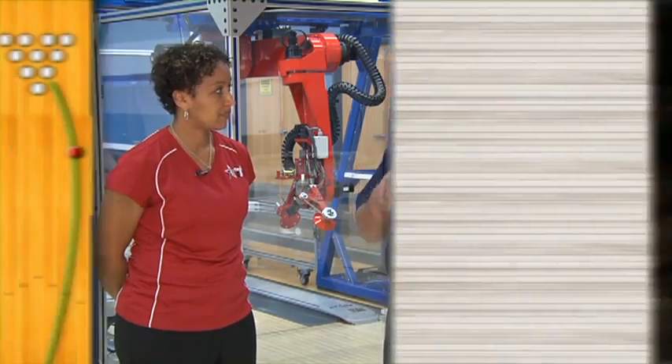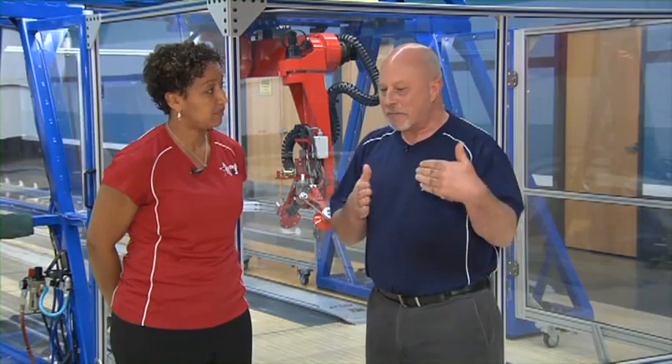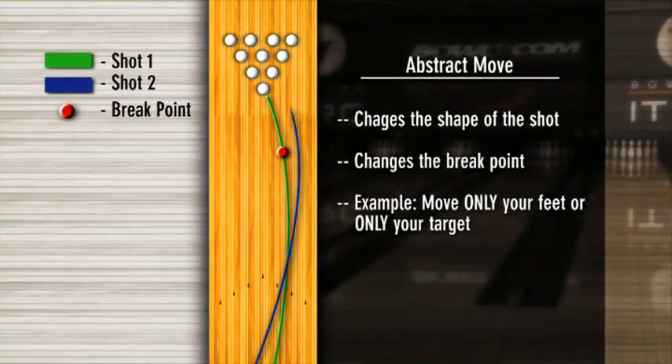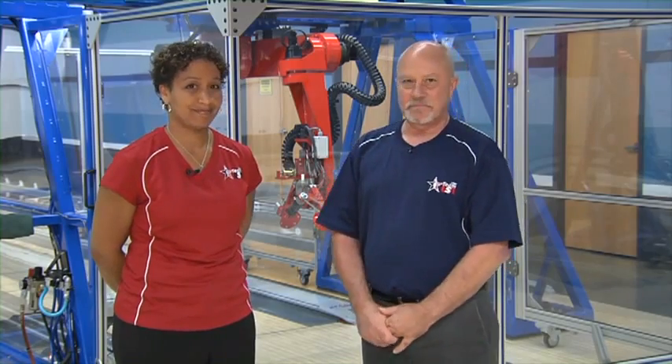When you're on tournament conditions versus house conditions, sometimes we don't want to do two-and-ones because the shape looks really good — we want to do what we call parallel moves, like a one-and-one or a two-and-two, because we just want to change where the ball finishes. If the shape of the shot looks good but ended up in the wrong place, make a parallel move. If there's too much angle or not enough angle on the back end, make a diagonal move. League bowlers often make abstract moves — moving feet only or target only — which changes both the shape and the break point, and they end up getting lost, leaving splits, and that 200 game ends up a 160.